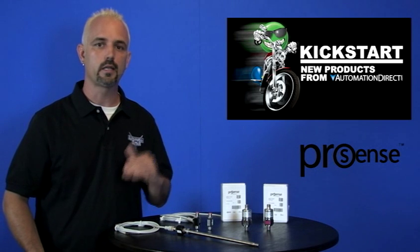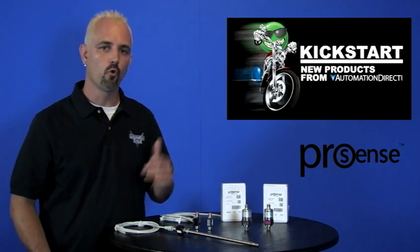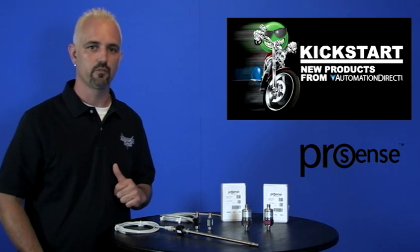AutomationDirect already carries pressure and temperature probes and transmitters, but we are adding more products to the lineup. Let's start with a pressure transmitter.